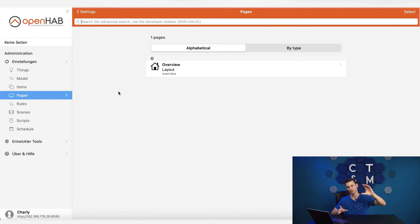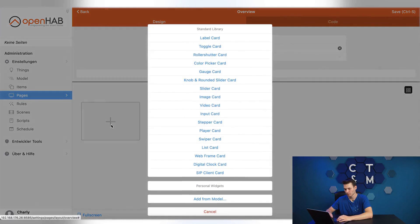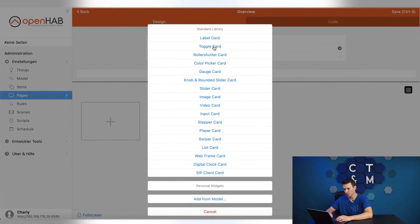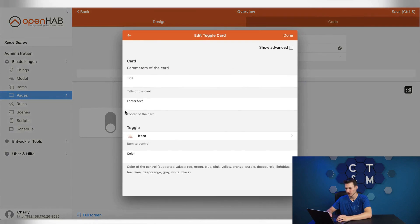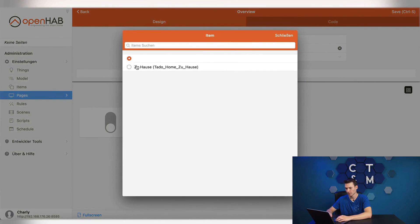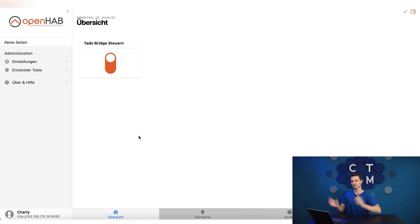To actually have this in the interface and control the item I just created, I need to go to pages, find my overview page, and add a block. That block should contain a toggle card — meaning a switch. When I configure this switch I can tell it to control an item, specifically the item I just created. I can give it a title to control the Tado bridge. If I save this and click on the interface, I can already see that I can turn the home mode on and off for the Tado bridge.